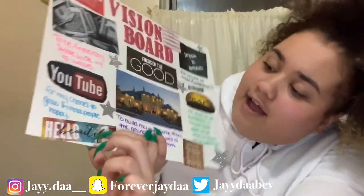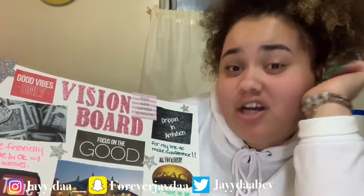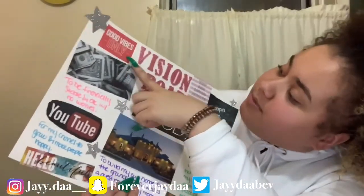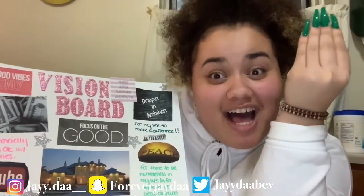Over here I have 'Hello Beautiful' as a reminder that I am beautiful and gorgeous — I'm God's creation. God made me who I am; I'm extremely glad I'm beautiful, I have curly hair, I think I look pretty — not in a cocky way, but you know what I'm saying. And over here I have 'Good Vibes Only' because we want good vibes and positivity all around.